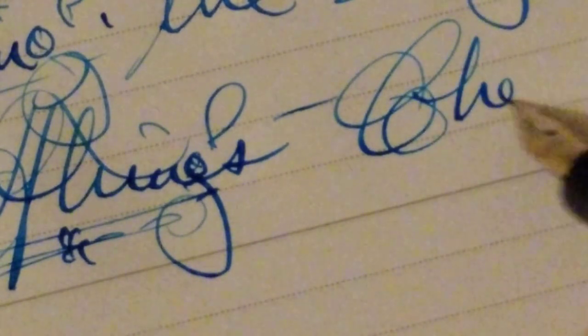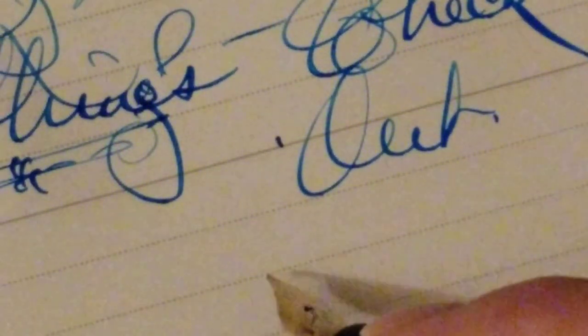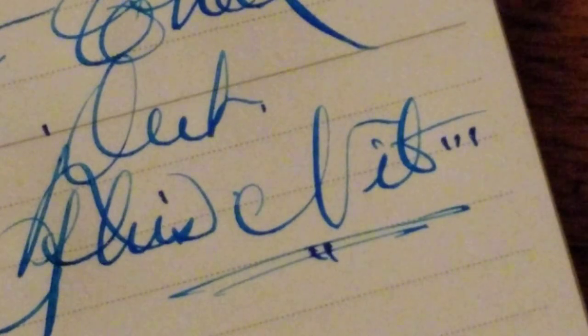This is terrific — check this thing out, check out this nib. I wish you could see this in real life. This is a great pen. These 1920s Wahls with flexible nibs are really worth finding, seeking, and getting. This nib is so snappy.